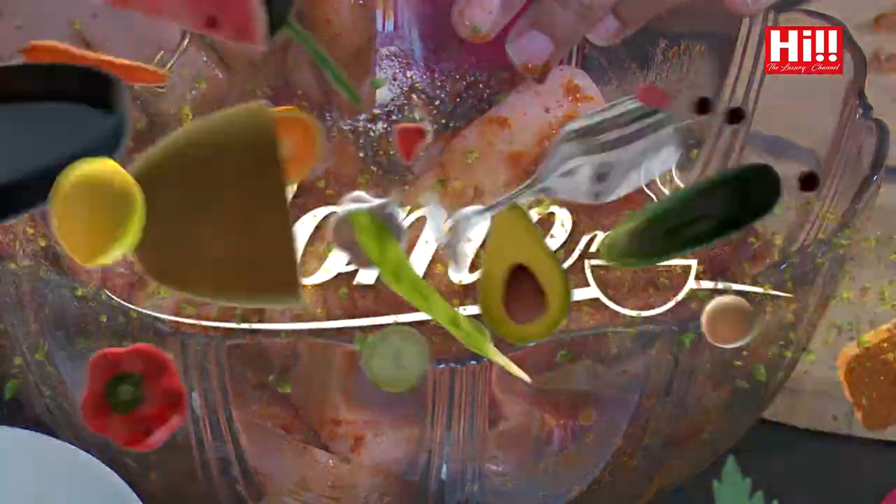So that's my pork marinated. This goes into the fridge for a couple of hours to just sit and absorb all those flavours, and then let's get on to the rest of the recipe.